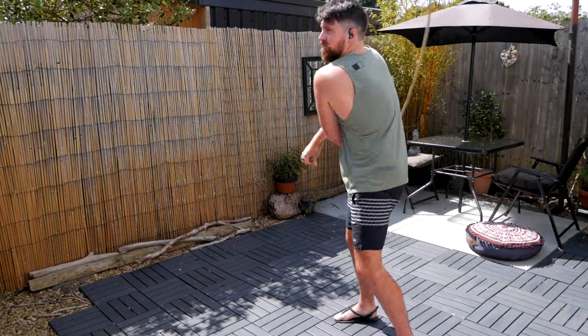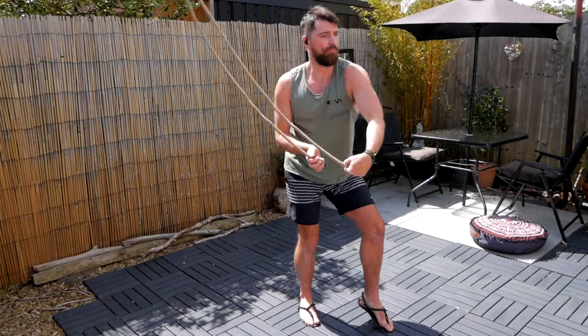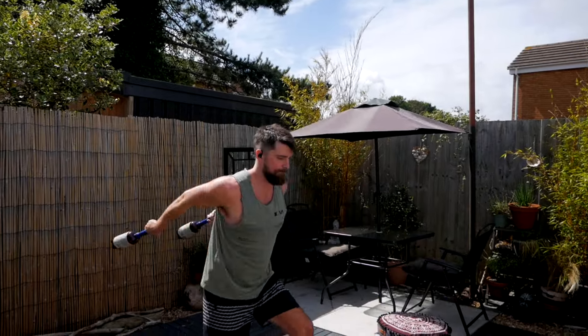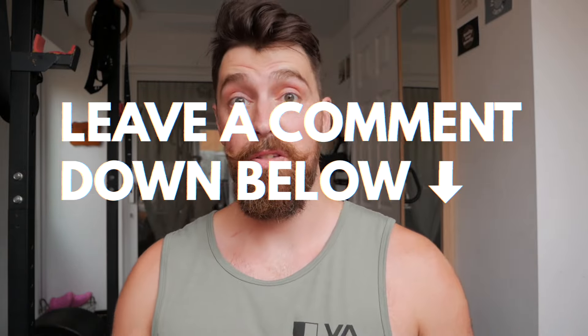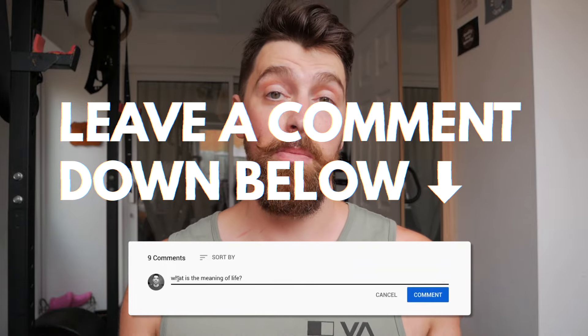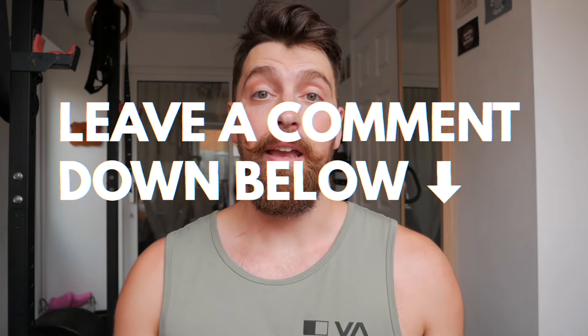These are tools that can help us build rotational power, endurance, coordination and just athleticism, but with a slightly different stimulus and potentially some other benefits. There are pros and cons to all. I'd love to hear from you if you use any of these tools — leave me a comment down below. Don't forget to stick around to the end; I'll show you my new favourite tool that I've been using, which is going somewhat well. You'll see.